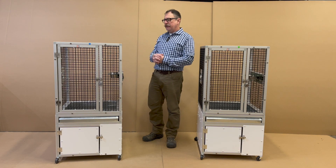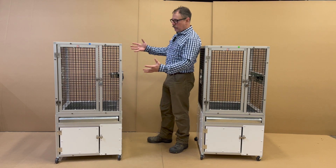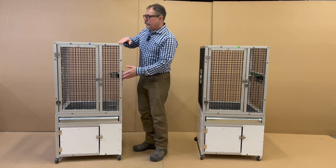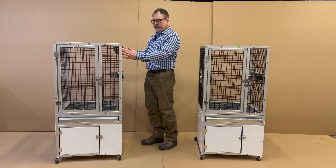There are a few different options here that I wanted to go over that encompass this whole Kuo cage. The cage itself is 30 and a quarter inches high, 24 and a quarter inches wide, and 24 and a quarter inches deep.